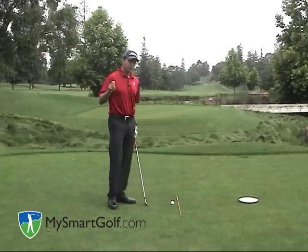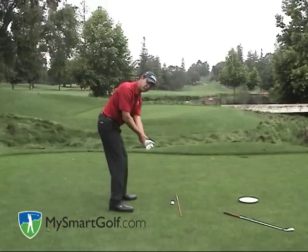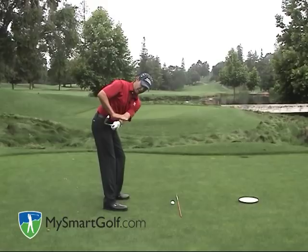Now I have two drills I like to do to help build this one-plane backswing. The first one is what I call my wrist watch drill. I'm going to get a hold of my left wrist — grabbing hold of my wrist watch — and simply pull my left arm into my chest. If I do that same thing with the club, pull my left wrist, there I am in a nice one-plane backswing position. Notice at this point my left arm is the bottom arm and my right arm is the top arm.